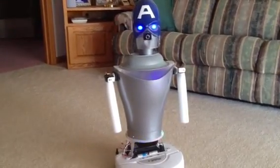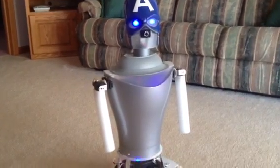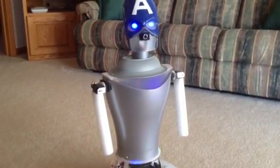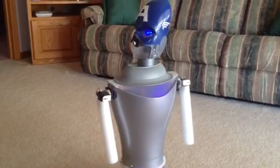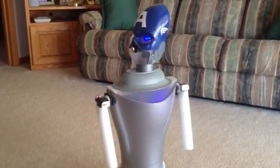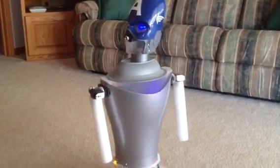Robot, move forward. I will move forward. Robot, look to the right. I will look to the right. Robot, turn to the left. I will turn left.